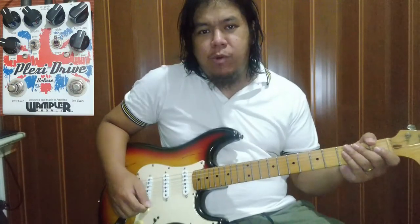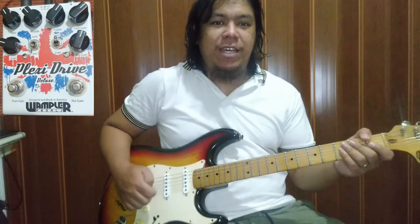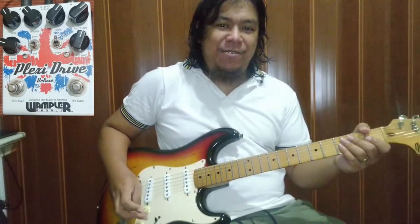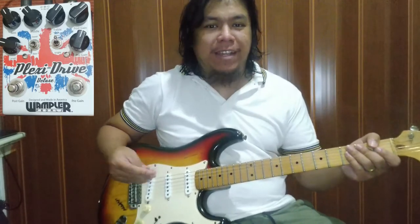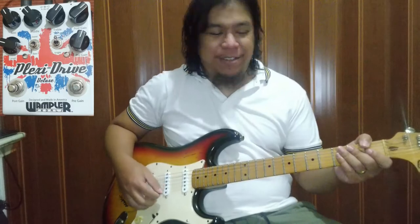Yo mga guys, welcome sa biyayin ni Bo. May re-review tayo ngayon — OnePlus Plexi Drive. Pasensya na, baka may mga naririnig kayong ingay. Wala tayong quiet room, wala pa. Sana magkaroon tayo in the future.